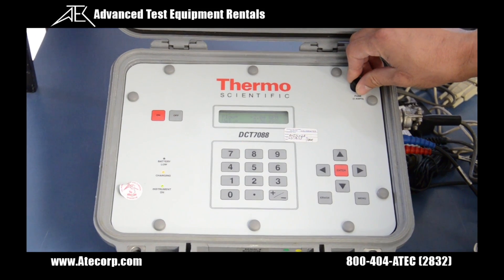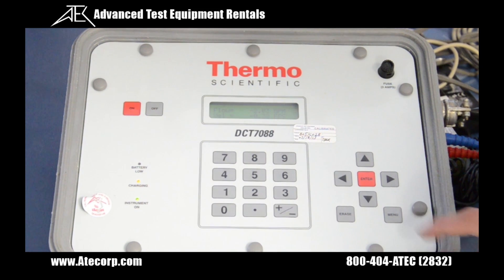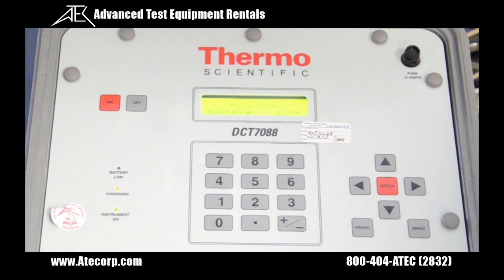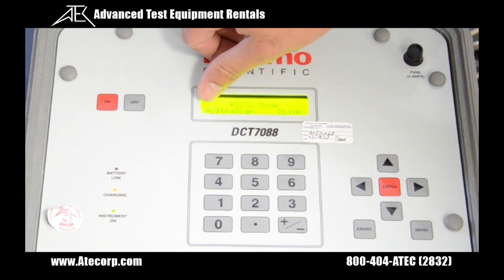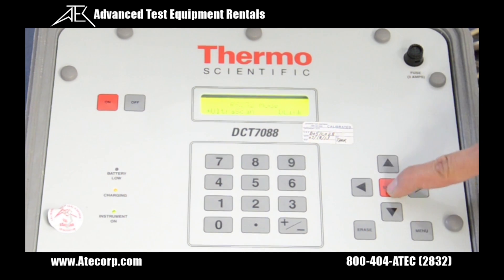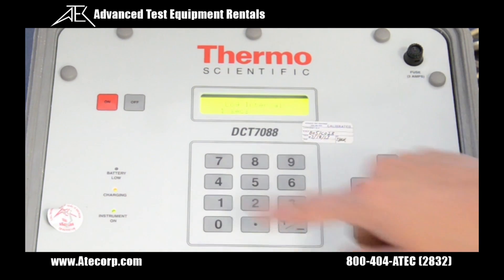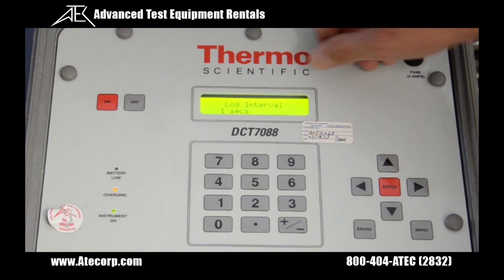Now we'll be going over how to set up the data logging software for this unit to communicate with your computer. First, select menu 46 and select D-Link. Right now there's an asterisk next to Ultra Scan, so we need to change that. You select enter, use the side key so that the highlight is next to D-Link, and hit enter. From there, you want to select menu 81 — this is the log interval of the unit. You will set this as required for your testing; I'll have it set to 1 second.